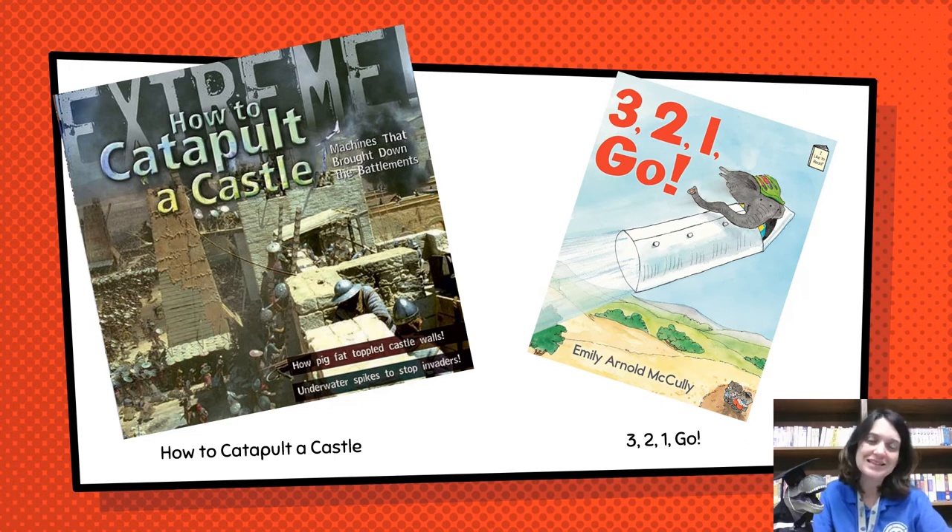Our activity is based on these two books. For the older kids, we have 'Extreme: How to Catapult a Castle — Machines That Brought Down the Battlement.' And for the younger kids, we have the story '3, 2, 1, Go!' Both of these are AR books, and both of these you can find in our very own Meadowview Elementary School Library. So if you enjoy making our catapult today, be sure to check out the books that go along with it.